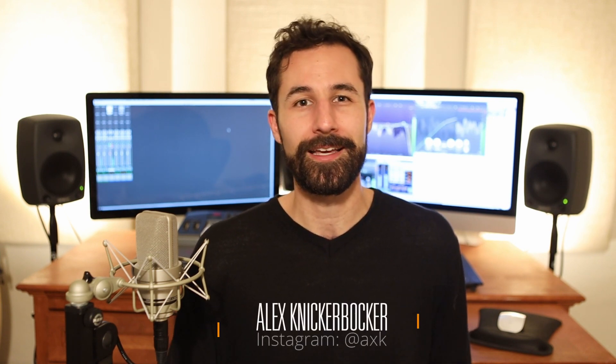All right, that about wraps it up. I hope this was information that was useful to you guys — I know some of these are more technical deep dives than they appear to be on the surface. So please keep questions coming in the comments. Don't forget to hit like, hit subscribe, share the video if you feel like it. I'm over on Instagram at AXK, so come follow me over there. And as always, thanks for watching.